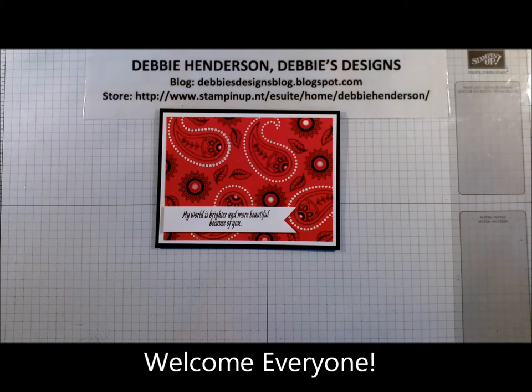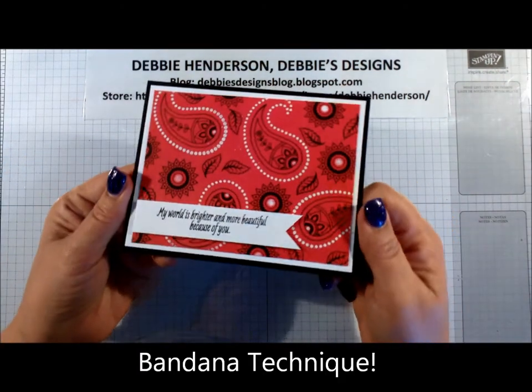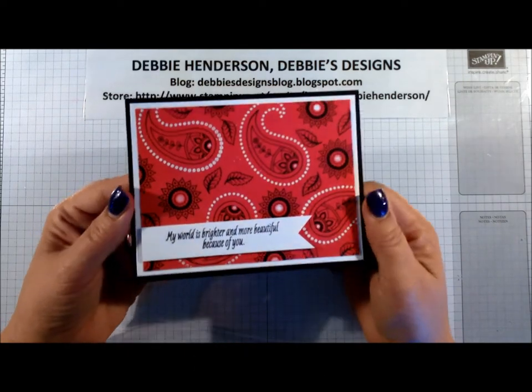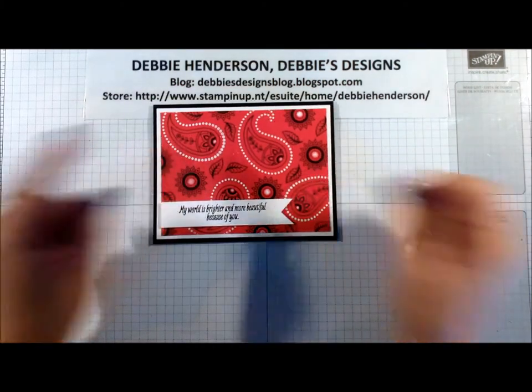Hi stampers, this is Debbie Henderson from Debbie's Designs. Welcome to a new video. Today I'm going to show you how to do the bandana technique — remember the old bandanas that people used to keep in their pockets or wear on their neck? That's what we're going to try to replicate today.